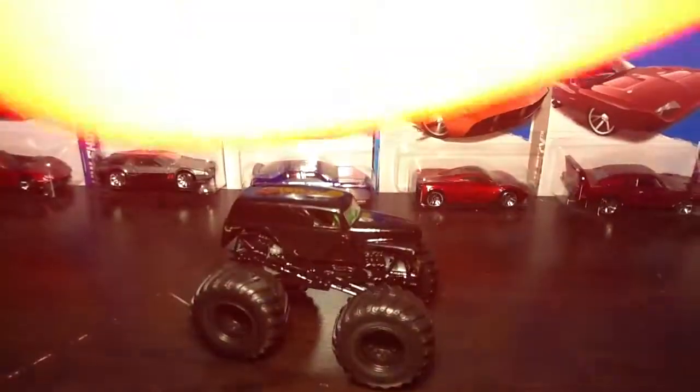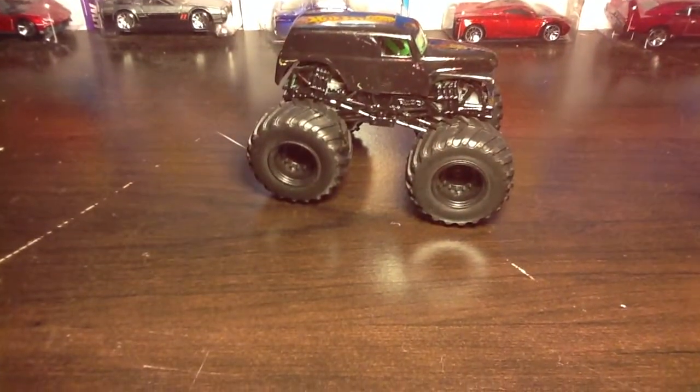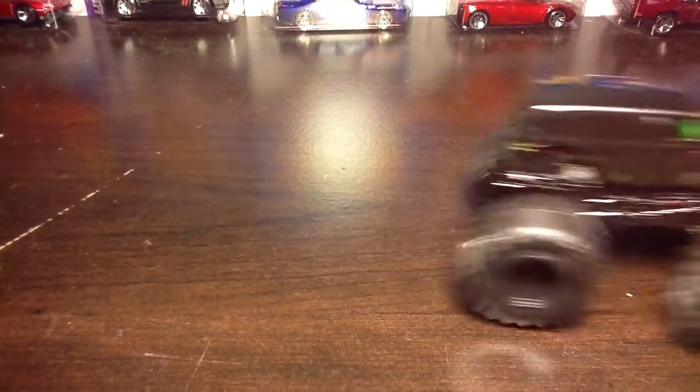I forgot what's going on with my iPad for a sec. But I made a custom. I made this a couple days ago.